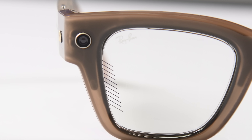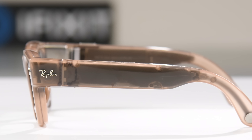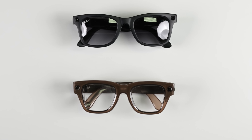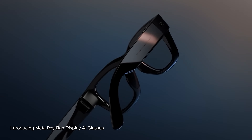Meta's been working on this hardware design for a while now, and you can see that in everything from the battery placement to the curvature of the open-ear speakers. They're a little chunkier, but from afar you'd easily mistake these Meta Ray-Bans for Ray-Ban Metas.